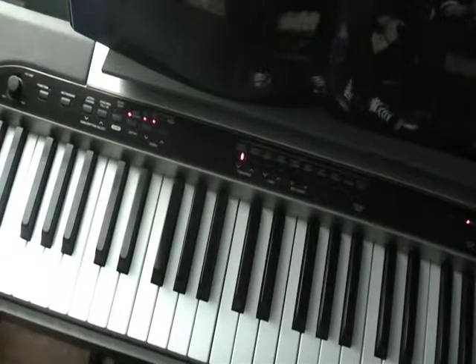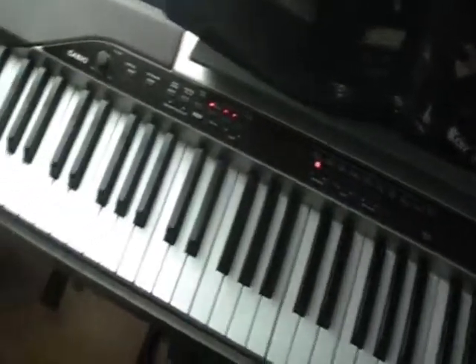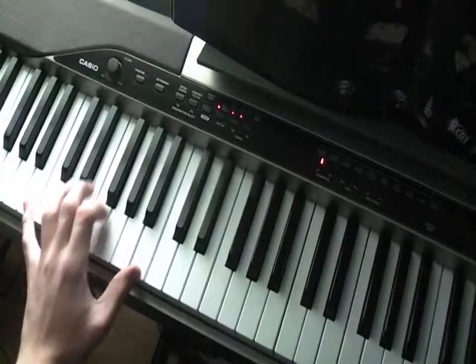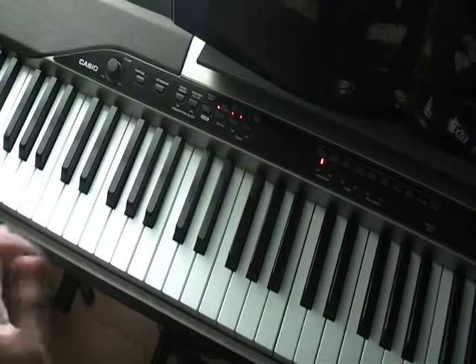Okay, here's part two to Lucas on the Piano. Last one we left off was the ending chords. It might have been a little confusing in part one, so I'm going to say them again one more time.